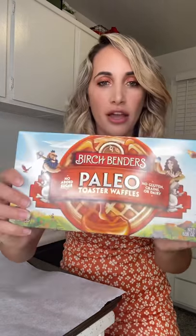I left my waffle maker in Kauai when I moved back to California, so I purchased these Paleo waffles from Birch Benders — I love this brand, I use their Paleo pancake mix as well. I'm going to stick them in the oven since I also don't have a toaster yet, for about six to eight minutes while the chicken is cooking.